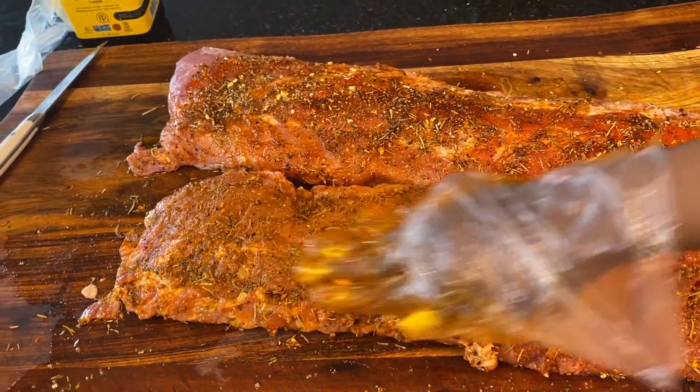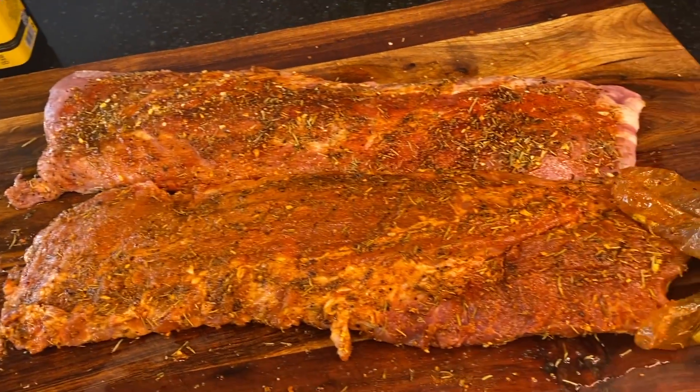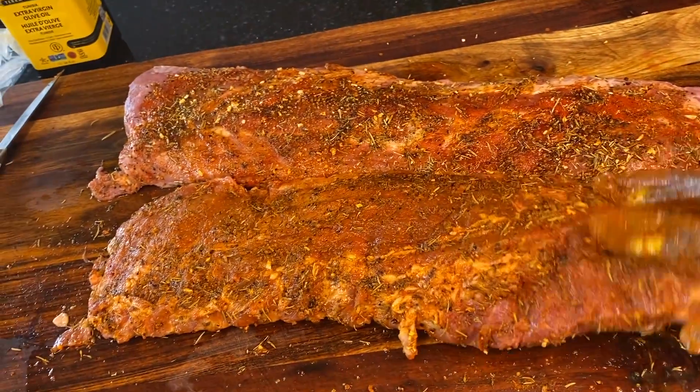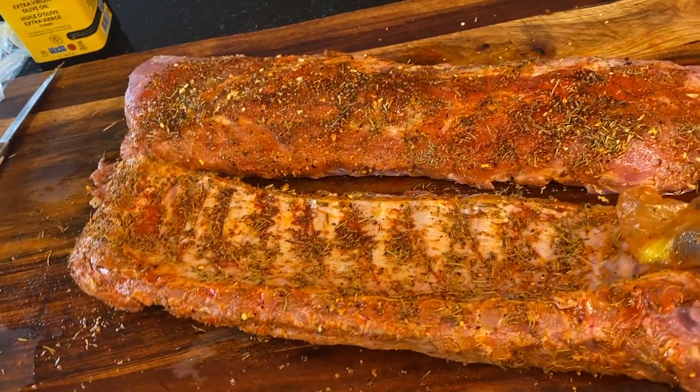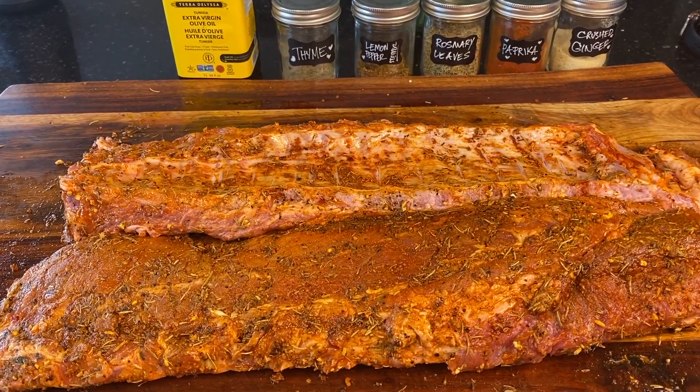Then slap on some olive oil and massage it all in. You can simply marinate this for an hour, or like my husband did — four hours.